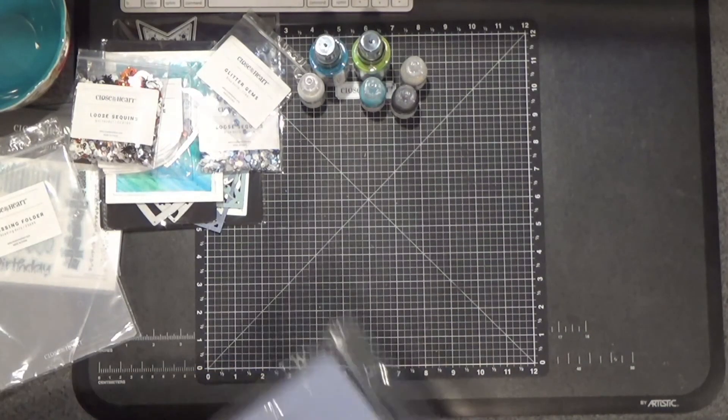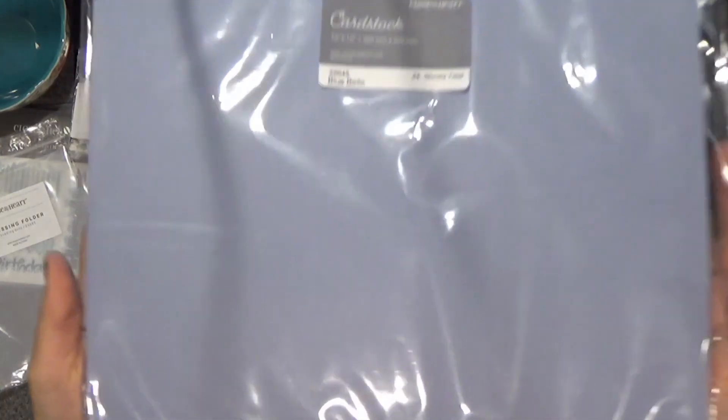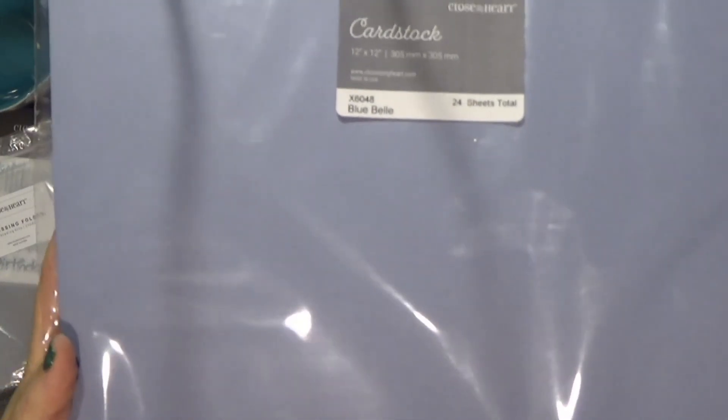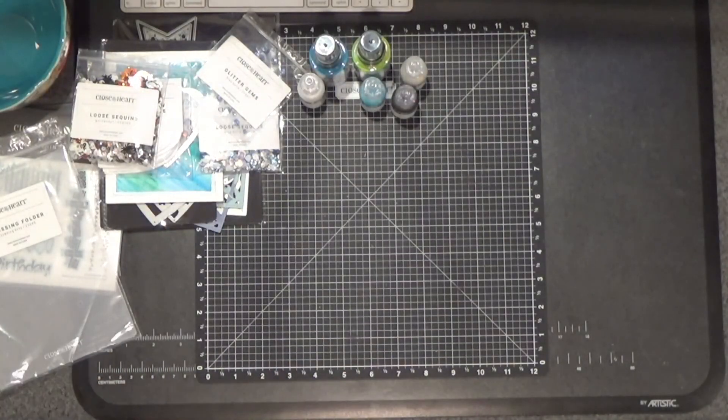Of course I had to order the 24-sheet pack of the Bluebell paper. This is our color of the year — it's only available for a year. So if you love it, this is the year to buy it.